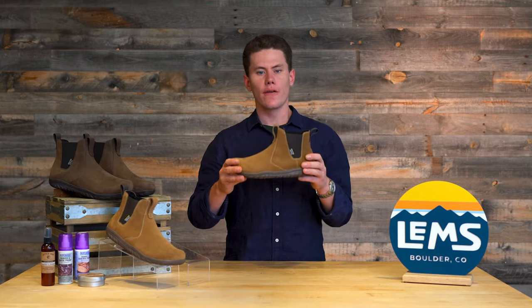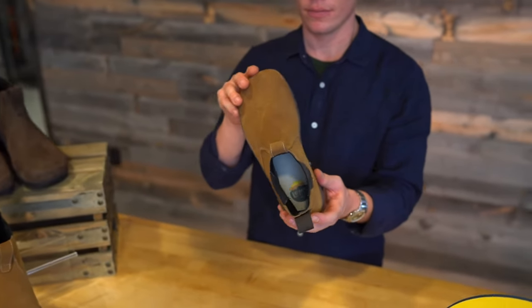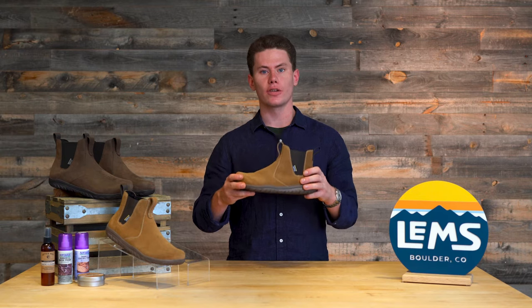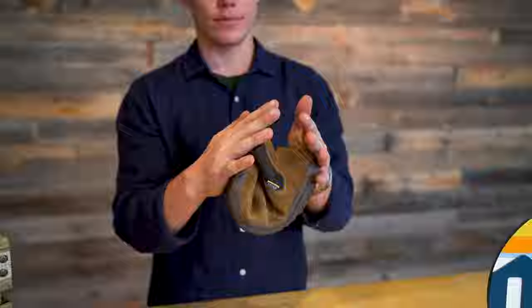The brand new Chelsea Boot features the same outsole as the Primal Zen, so really wide in the toe box, fully zero drop from heel to toe, and also utilizes injection blown rubber, which is very lightweight and very flexible.